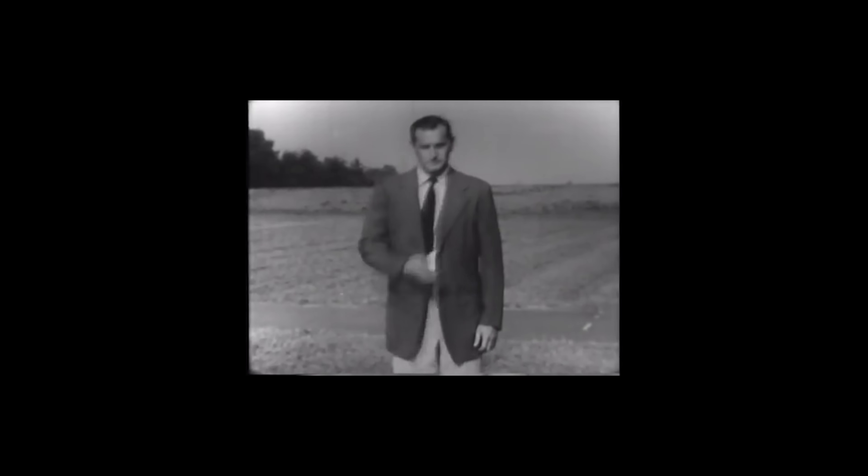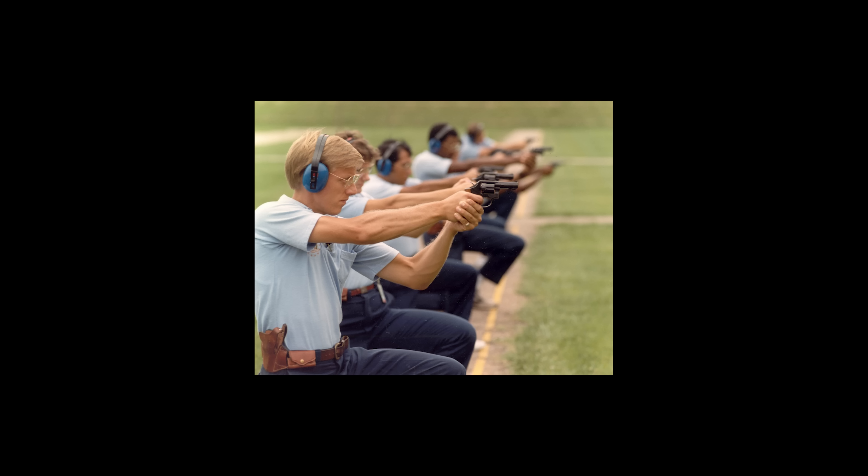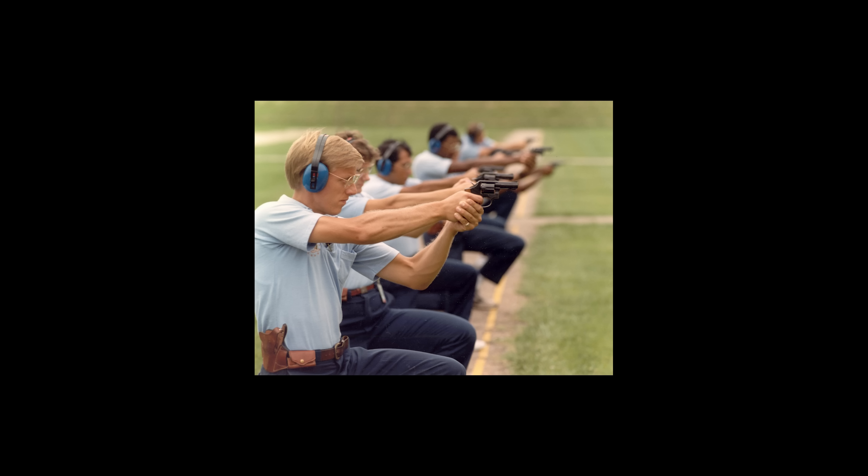Over the years, the FBI has used a bunch of different shooting courses for training and qualifying agents. Each of those courses can act as kind of a window into the trends in handgun training from the era when they were being used. So this is going to be a three-part series. Today we're going to look at the first official FBI pistol course from 1945. Next time we'll look at one from the 80s. And then lastly, we will check out the most recent one from 2019.